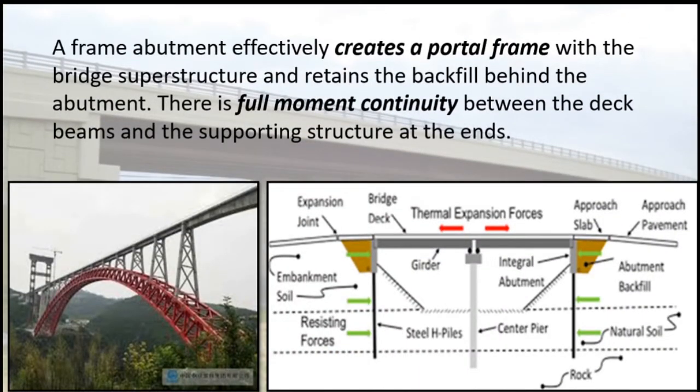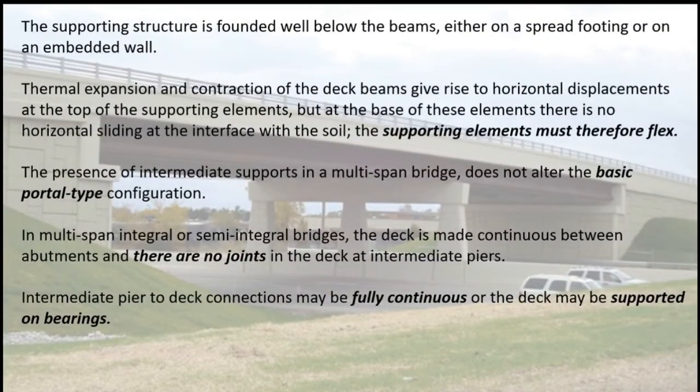A frame abutment effectively creates a portal frame with the bridge superstructure and retains the backfill behind the abutment. There is full moment continuity between the deck beams and the supporting structure at the ends. The supporting structure is founded well below the beams, either on a spread footing or on an embedded wall. Thermal expansion and contraction of the deck beams give rise to horizontal displacements at the top of the supporting elements, but at the base there is no horizontal sliding at the interface with the soil.